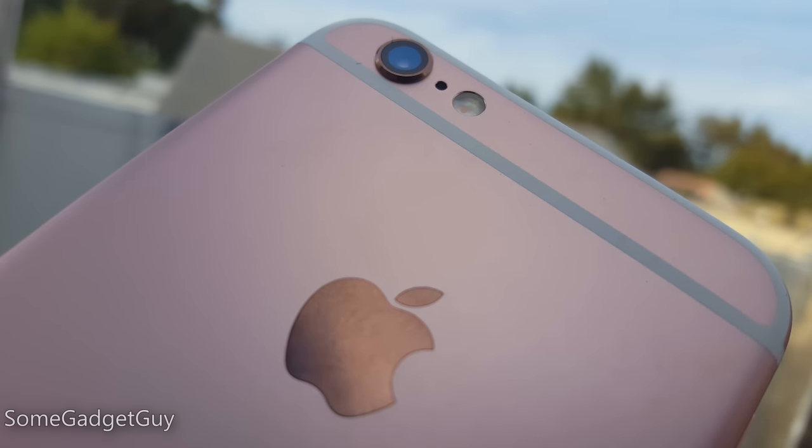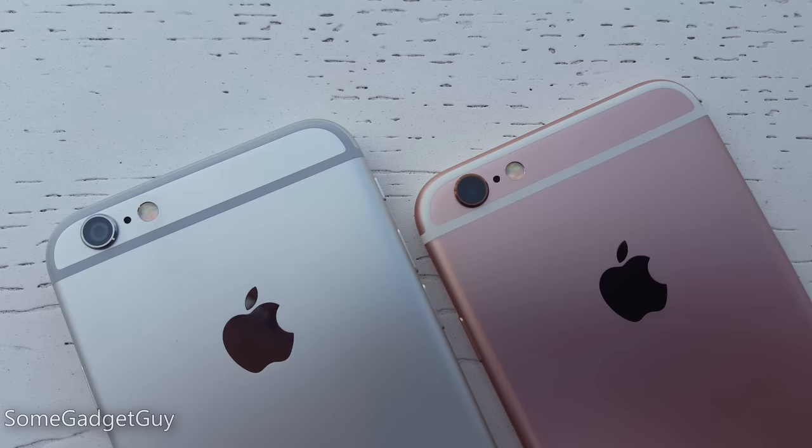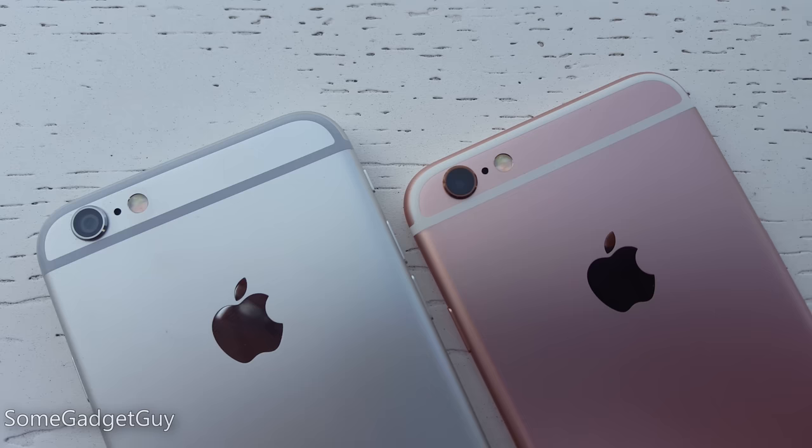Hey Gadget Groupies, we've got a big one today. Apple has finally upgraded the camera on the iPhone, moving to a higher resolution sensor which is now capable of UHD video recording. Has the photography experience improved now that we have more dots to play with? Let's take a look as we run the iPhone 6S through the most comprehensive camera review available online.